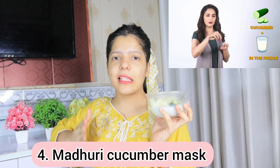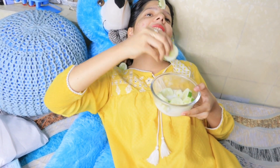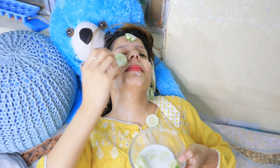The next hack is our Bollywood Queen Madhuri Dixit's cucumber hack. She cuts cucumber into slices, puts them in the freezer for 10 minutes, and then places them on your face. I don't think this will work that well. After trying it, I will give this hack 3 out of 10. Sorry, Madhuri!